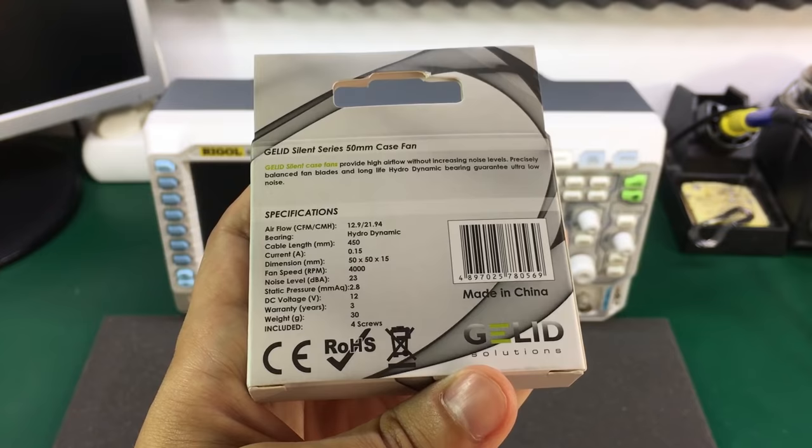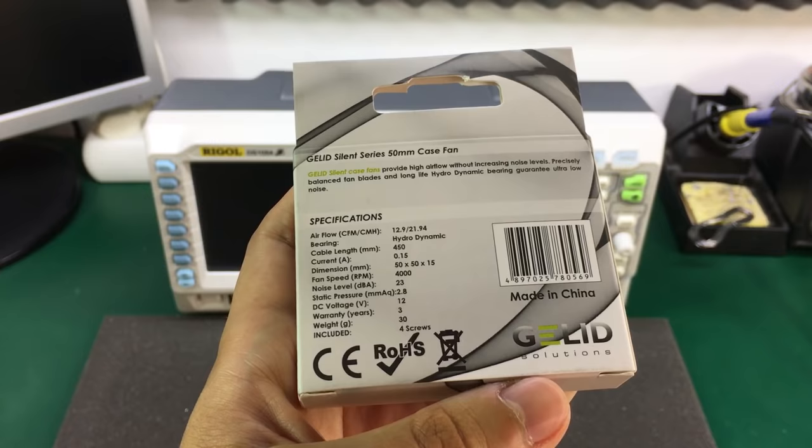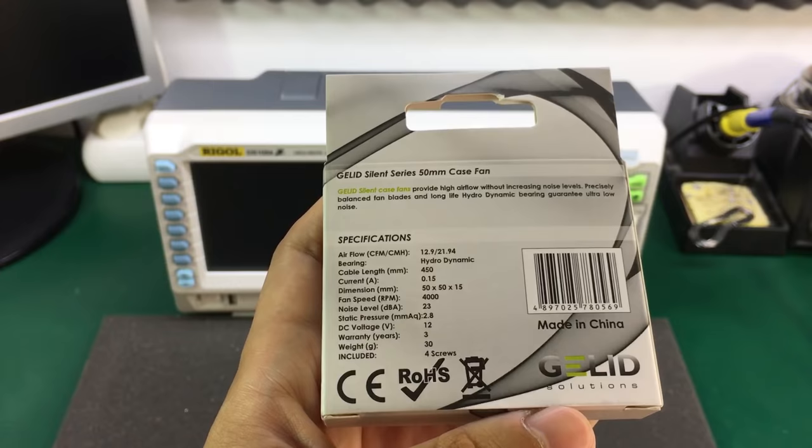This replacement is the same size 50x50x15mm, same RPM, it takes the same voltage and same amount of power while pushing a similar volume of air. So it's basically a good candidate for this upgrade.